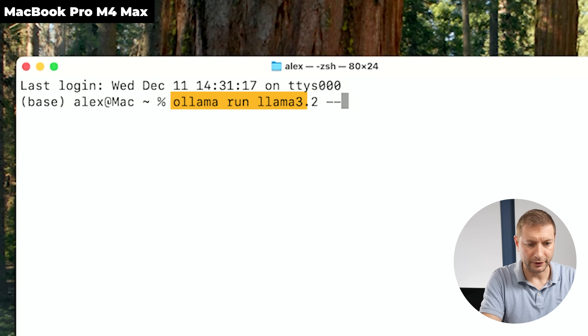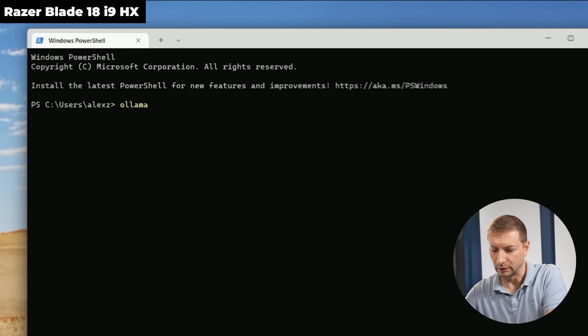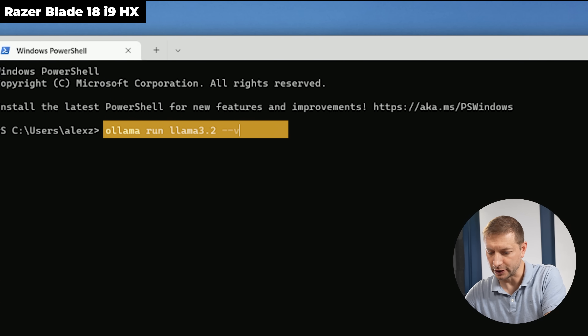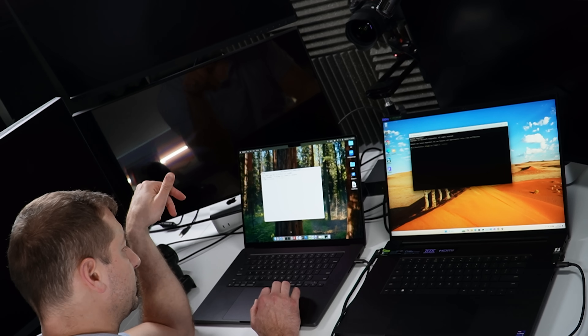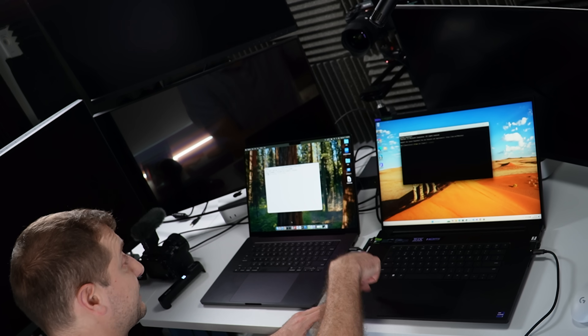With an RTX 4090 in there, it's got to do well with machine learning. Let's kick off with Ollama — it's really easy to run. Running `ollama run llama3.2 --verbose` on both machines. The Mac has 128GB of RAM; the Windows machine only has 32GB. The Nvidia 4090 in the laptop only has 16GB of VRAM, so we're limited to small models like the 3-billion-parameter model.